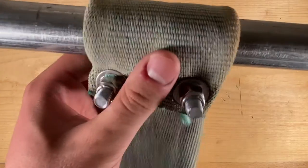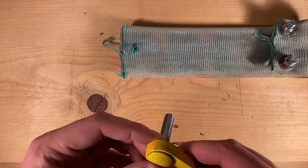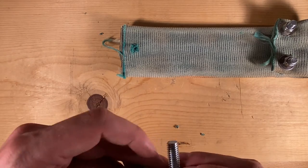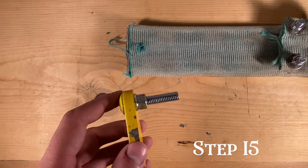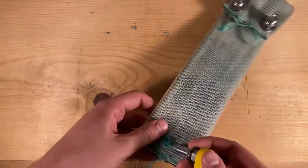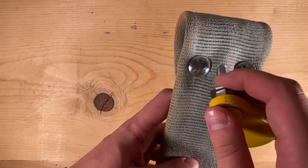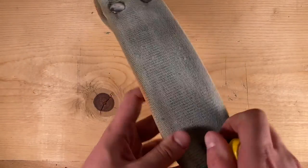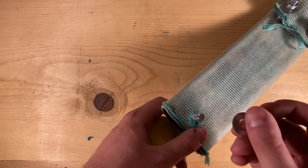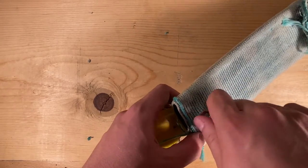Place a carriage bolt inside the piece of steel followed by a crush washer and then a regular nut. After the nut has properly been torqued, place a washer behind it and then push it through the hose with the carriage bolt facing forward. After you get the bolt exposed on the other side, go ahead and place a washer and a lock nut on that side, then torque everything down nice and tight.